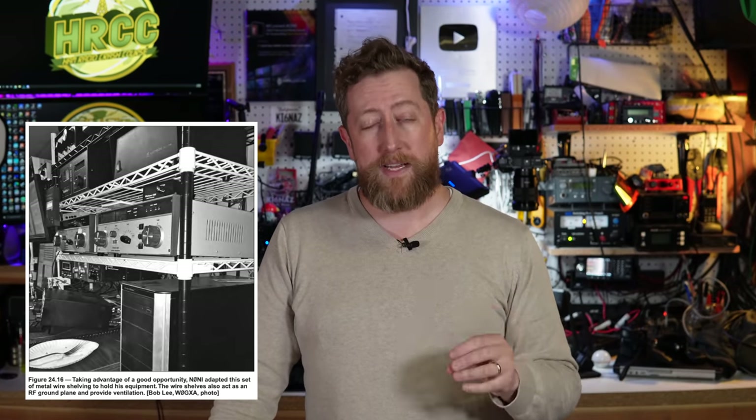One of the big takeaways from this book is that the space you think you need is likely smaller than you actually need. There is a very real world of devices you'll collect along your ham radio journey. You'll find yourself eventually collecting shelves and stacking devices, and all the considerations you do on the front end of building your shack will pay dividends on the back end.